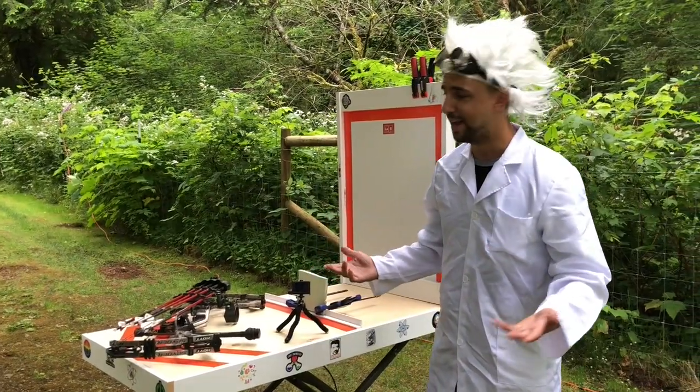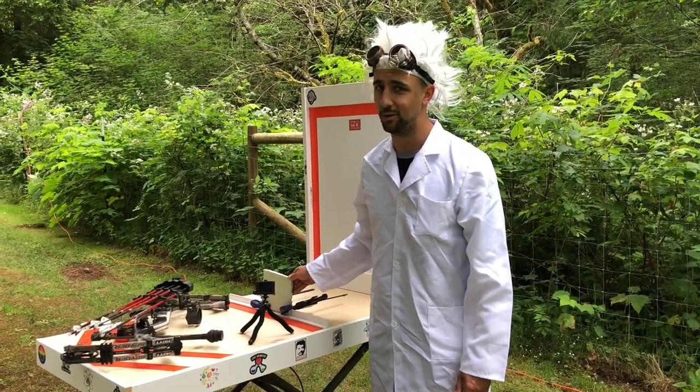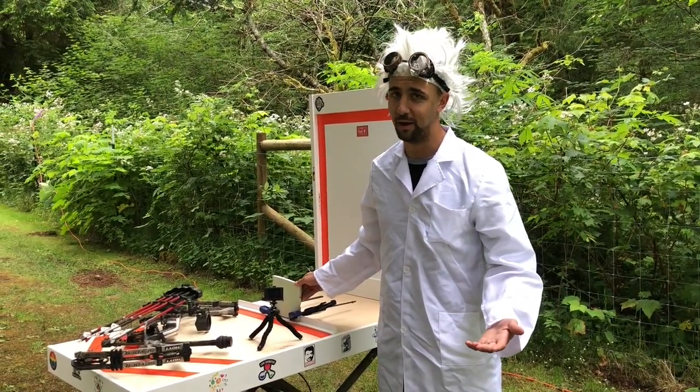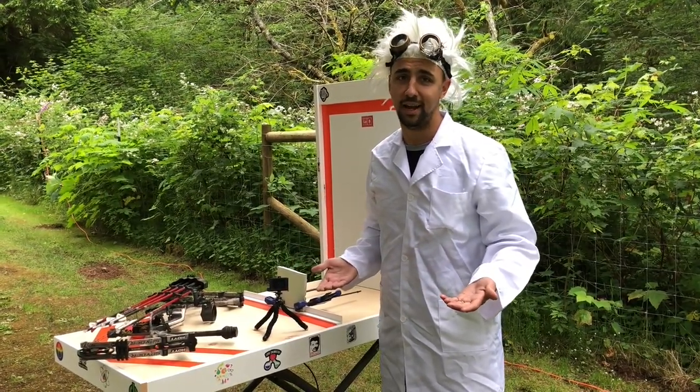Let's take a look at the lab. So this is the lab. Today's experiment, we're going to be trying to see if an arrow will actually go through a piece of drywall. I've seen the movies before, trying to figure out maybe — is that made up, or is it actually going to happen?